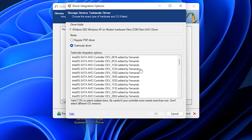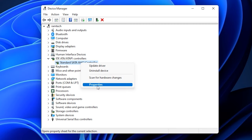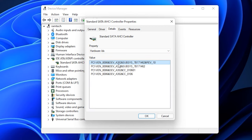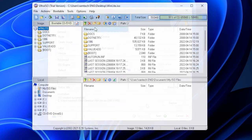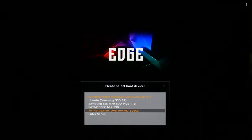The AHCI drivers list will appear. We need to select the same ID as installed on your motherboard. To find this, go to Device Manager, find the AHCI controller, click Properties, then Hardware ID — and there is the number you need to select in the nLite program. In my case I must select 0x3E52. Next, done — our image is ready. Now I will burn it to CD, open the boot menu, and select the DVD-ROM.